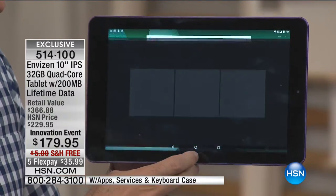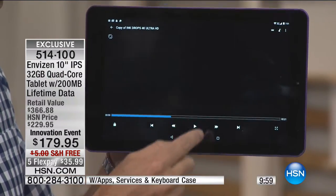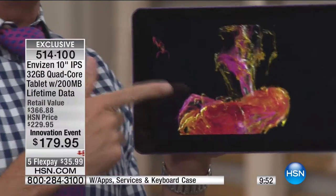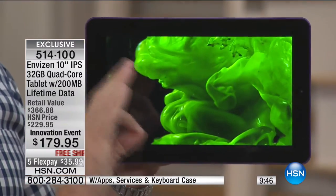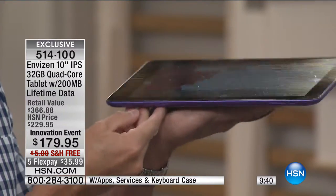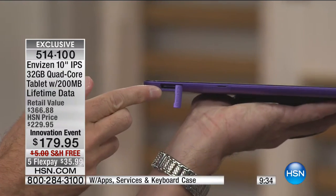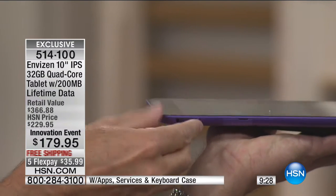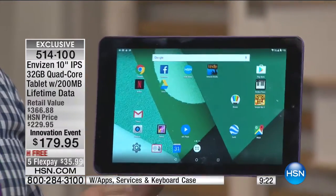The resolution on the tablet — whether you're watching video or taking pictures with the front and rear-facing cameras — is excellent. The sound on the video recording is awesome as well. This is the largest tablet and the largest memory we've ever done on any 10-inch tablet at HSN. It's a 32-gigabyte memory, plus there's an expandable memory card slot. Pop in a micro SD card and you can add another 32, 64, or 128 gigs — double, triple, quadruple the memory.